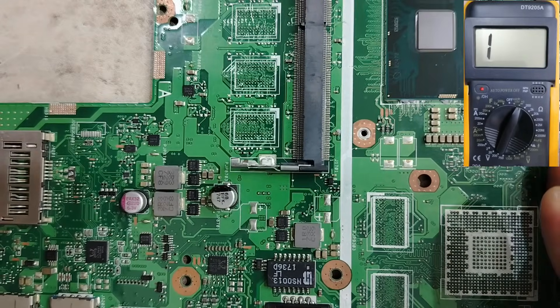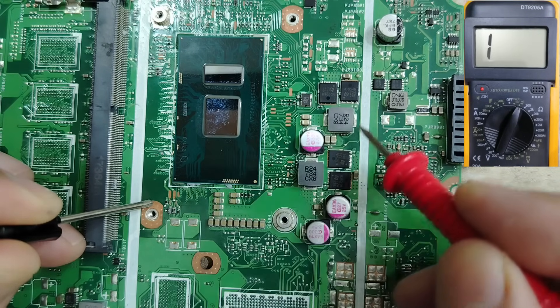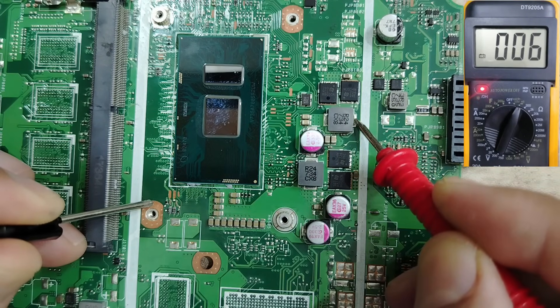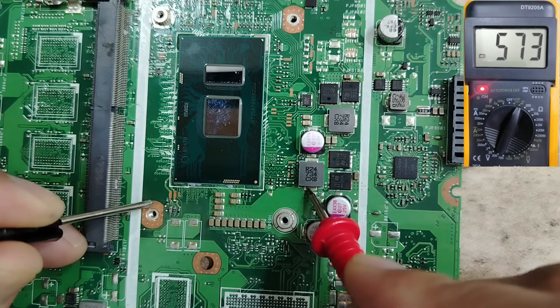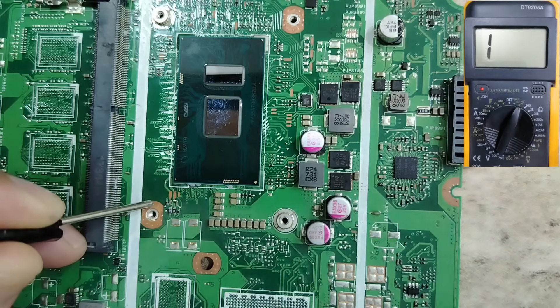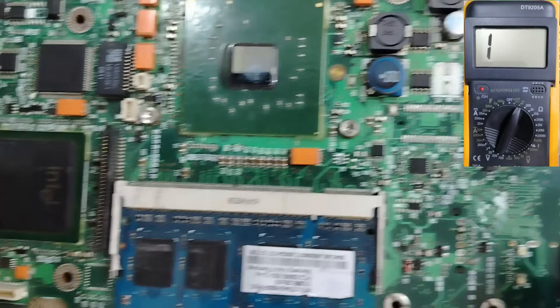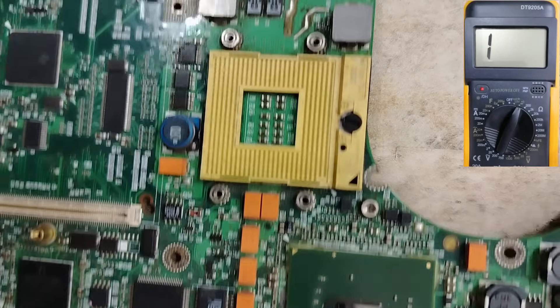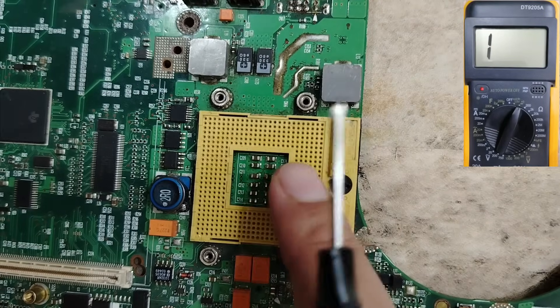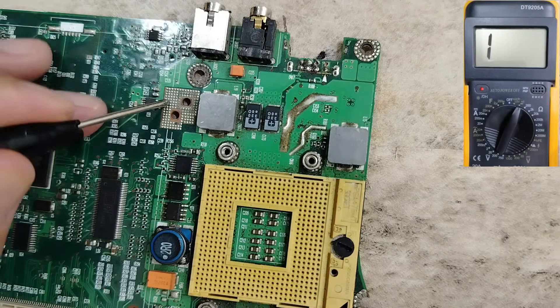So please remember this trick. For the first motherboard we tested, we didn't have any short circuit. Even if we find a low reading near an integrated CPU, it doesn't mean short circuit. Now let's look at another motherboard where we have a REAL short circuit. Please look — this is a motherboard, and the CPU is removed.